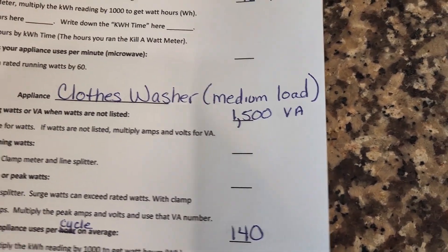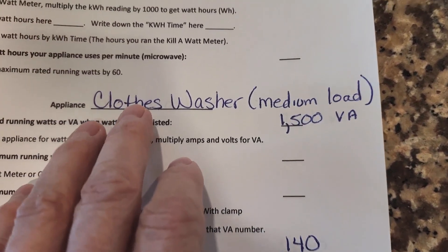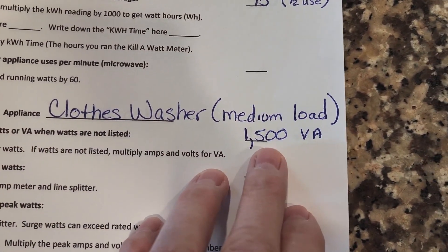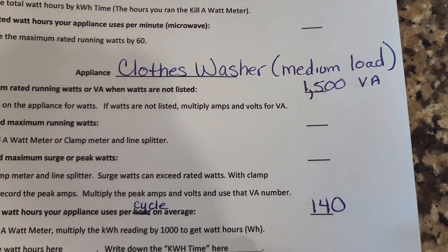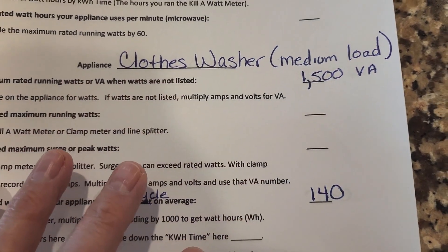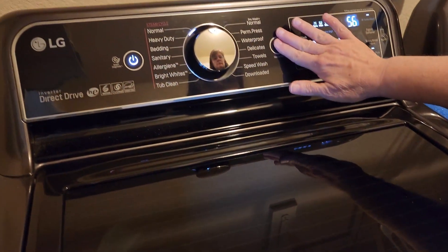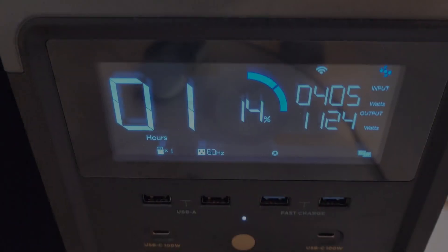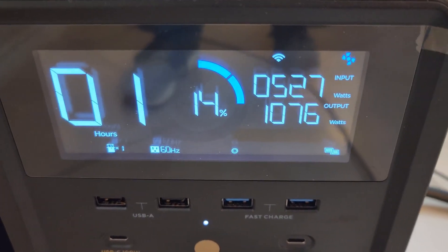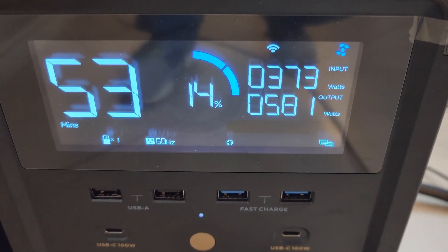We have about an hour and 15 minutes left of our simulated power outage, and we decided to go ahead and wash a load of clothes. The maximum running watts get up to about 1500, but based on how we run the washer and the time frame, it'll only use about 140 watt-hours. You can see the output watts bouncing all over the place — that's just the different loads the washer is putting on the system.